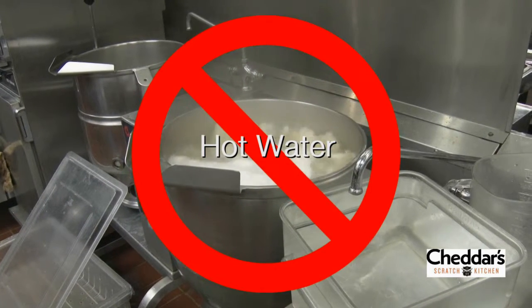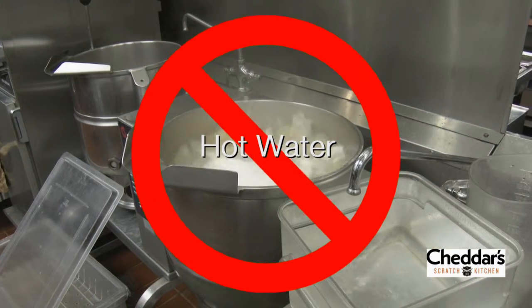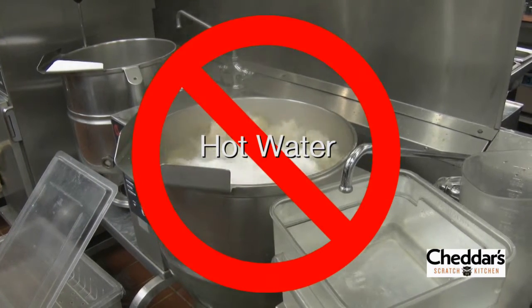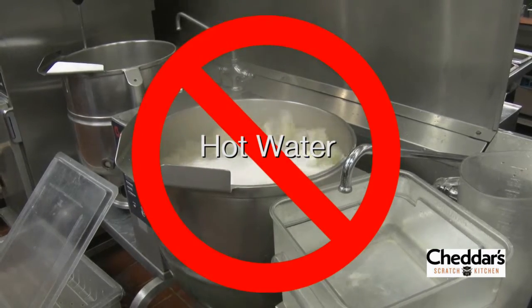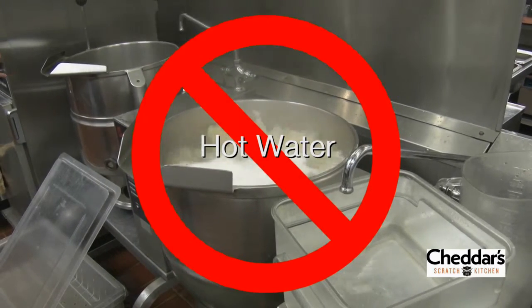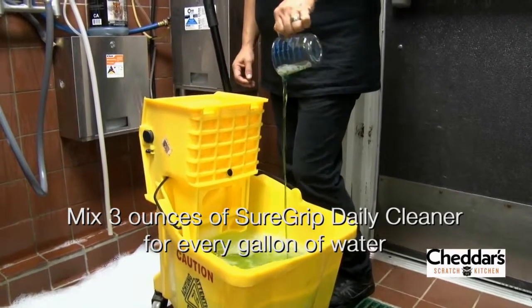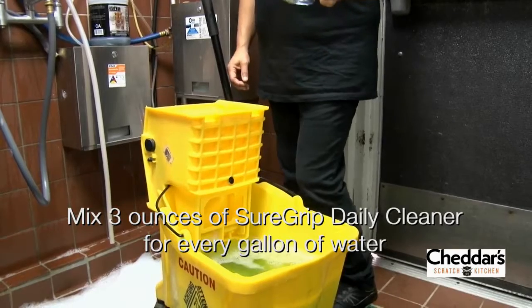Do not use straight hot water as it can cause damage to the grout lines — use only cold or warm water. Never use boiling water from the kettle to clean the floors; it is dangerous and against Cheddar's policy. If you have to use SureGrip without a dispenser, simply measure out three ounces for every gallon of mop water.